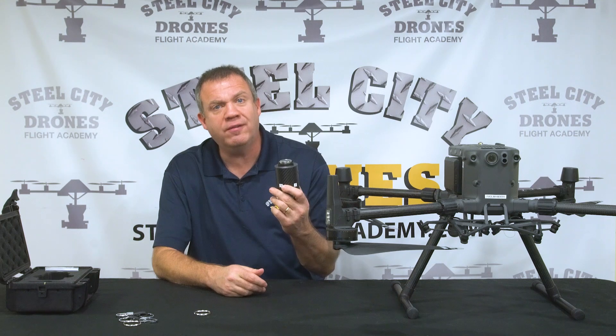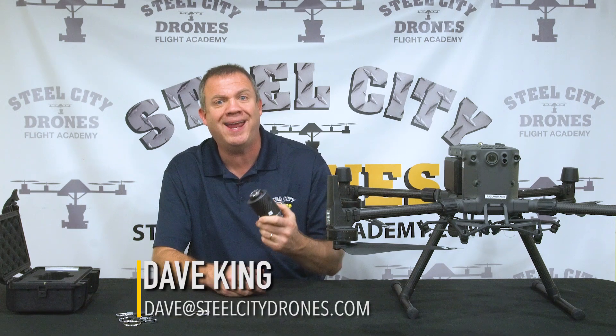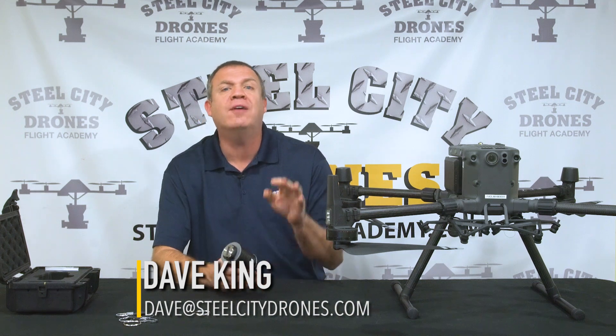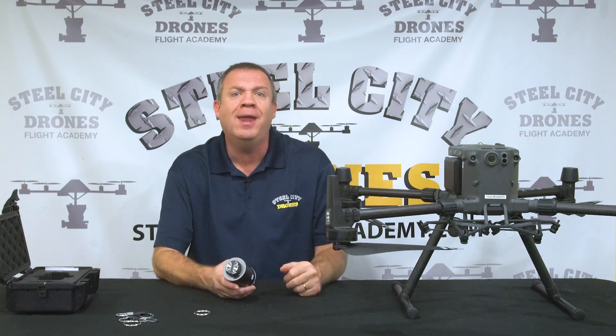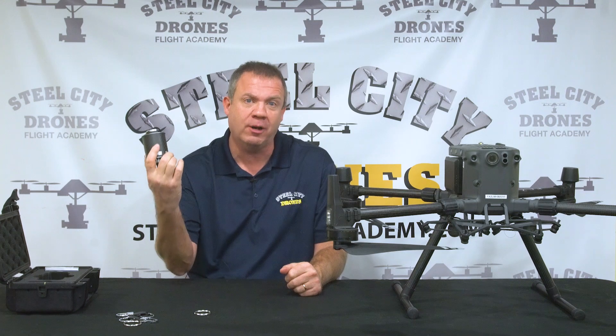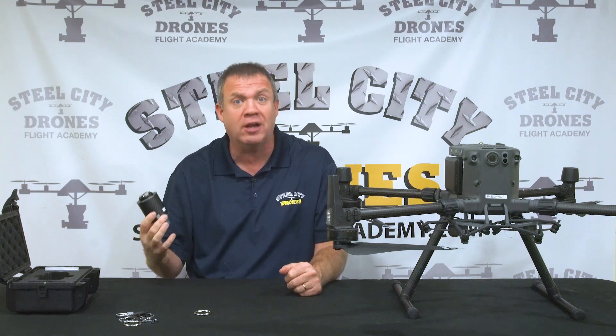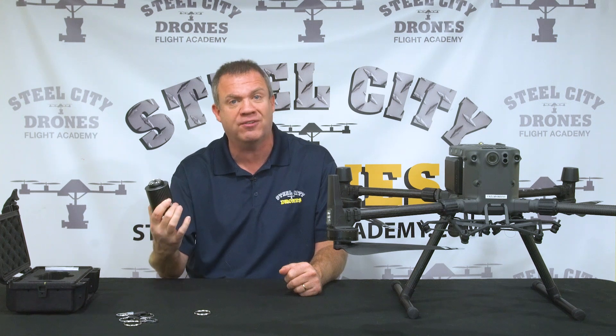If you're interested in this unit, please give us a call or put a message down below and we'll be able to answer any questions you have. We have a brand new website and e-store coming — we're hoping to have them in place within a couple of weeks. We're going to have this on our store and we'll be selling them. We do have them in stock as of right now, ready to go.